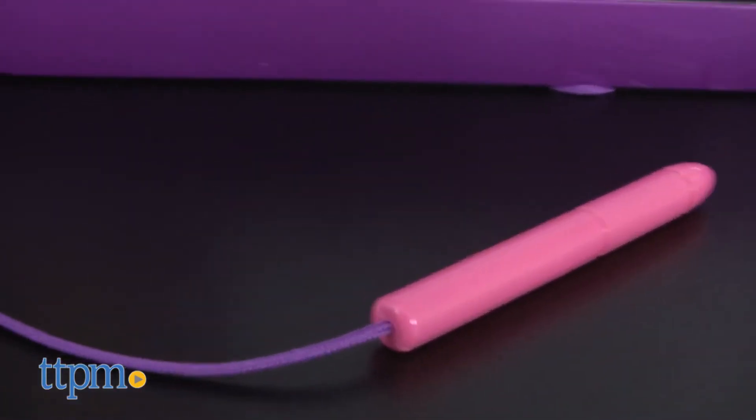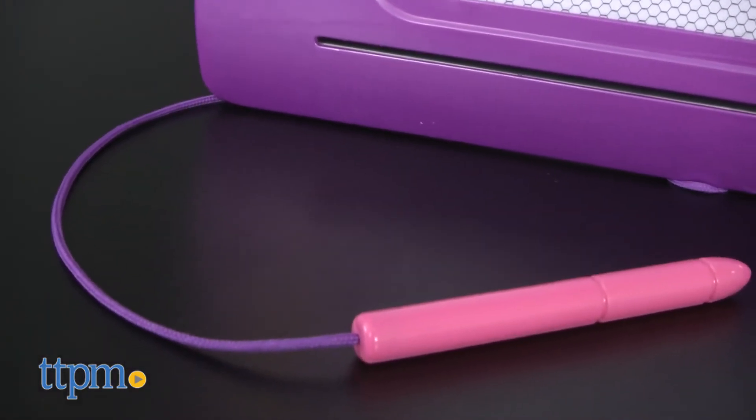The stylus pen is easy for little hands to grasp and attaches to the board by a string so it won't get lost.